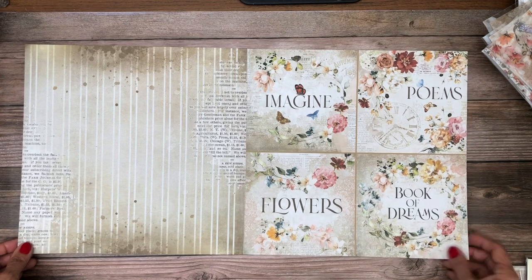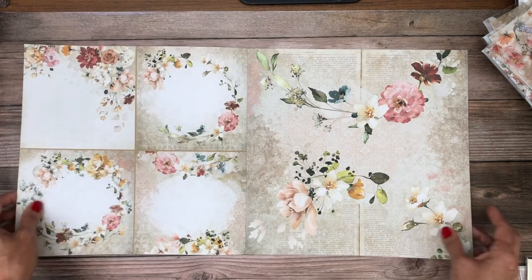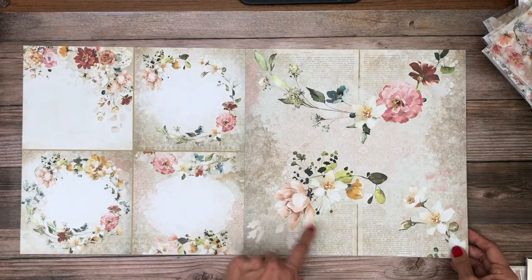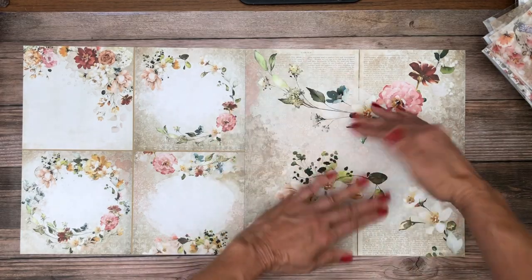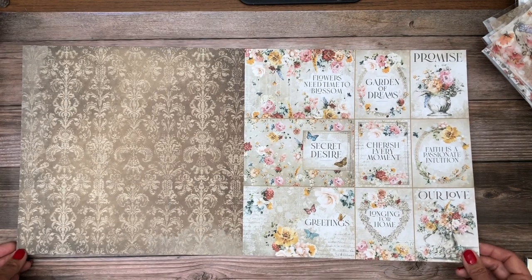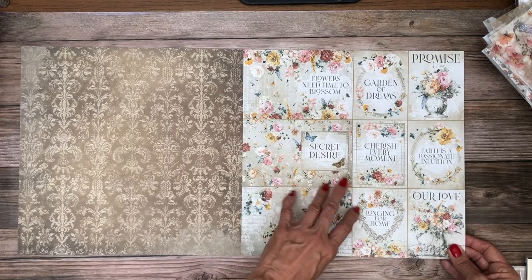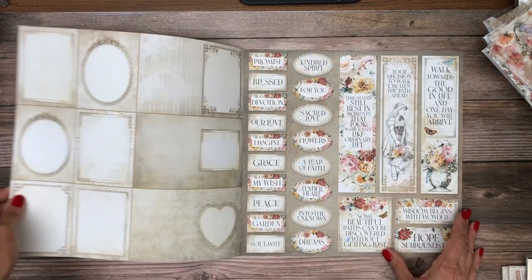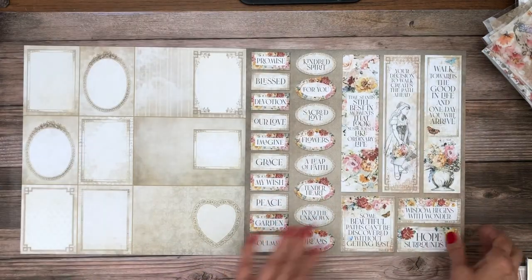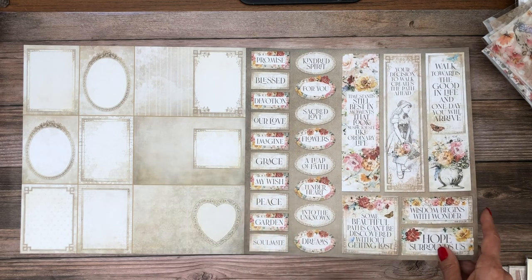They're just under six by six cut apart, so they make nice card toppers, but they also make nice flaps in your mini albums. Look how beautiful this is — I can see this opening top to bottom in a mini album. More card toppers or features for your mini album pages, another beautiful background, and more frames. I love the frames — they're really nice for layering. Lots of sentiments to use either in cards or spread throughout your album.